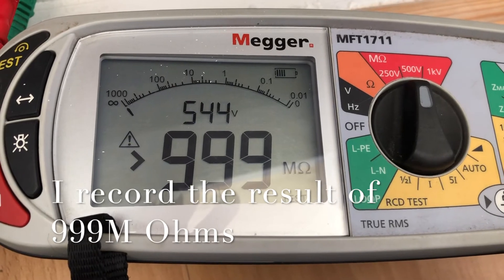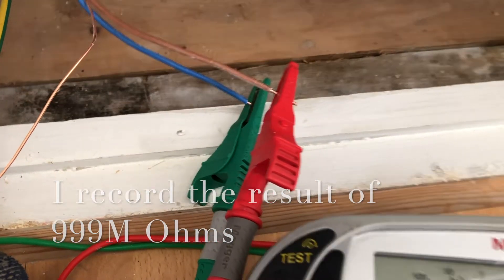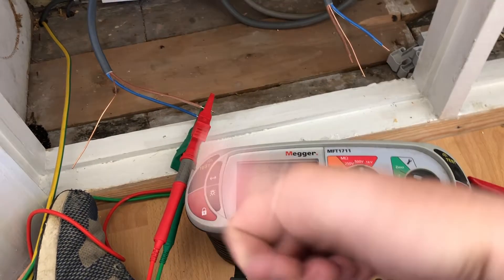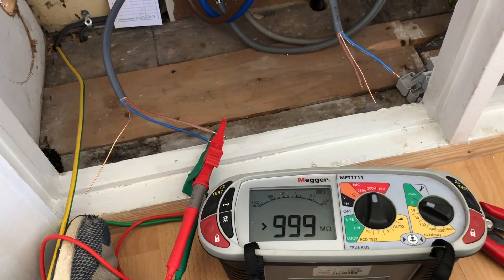Press and hold the button and we've got 999 mega ohms. And that's the test complete — many thanks for watching.